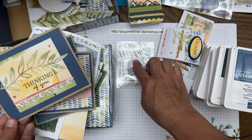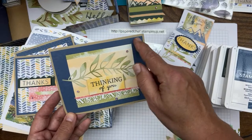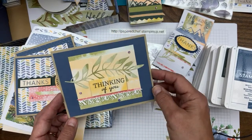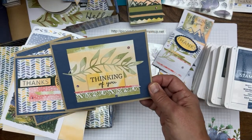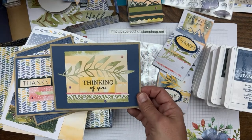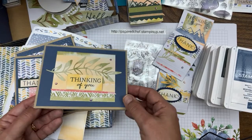Every sentiment I'm going to show you is from the stamp set that came with the kit. Project number five is a card using a Misty Moonlight background — a retiring color. I cut apart the inside of the envelopes and you're going to see how I use these little pieces all over the place. Every little embellishment here came with the kit; I didn't have to do any extra die cutting.